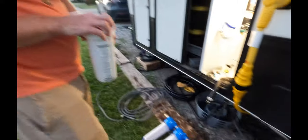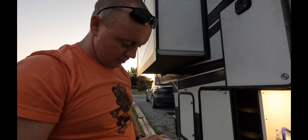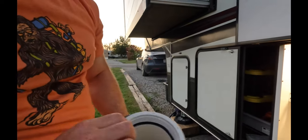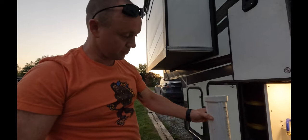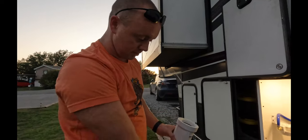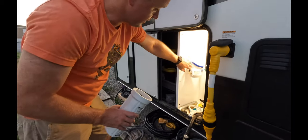We're going to rinse the old housing out and then we're going to put this in blank, because this is our new filter system — and eventually we're going to go in and eliminate the old single filter entirely.